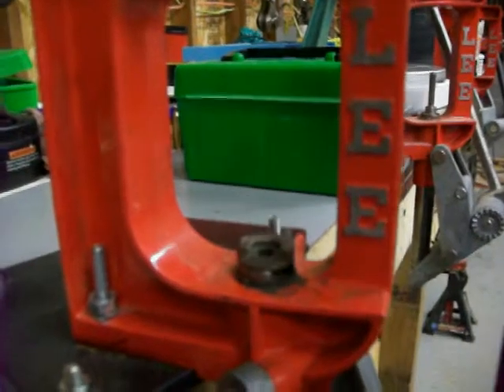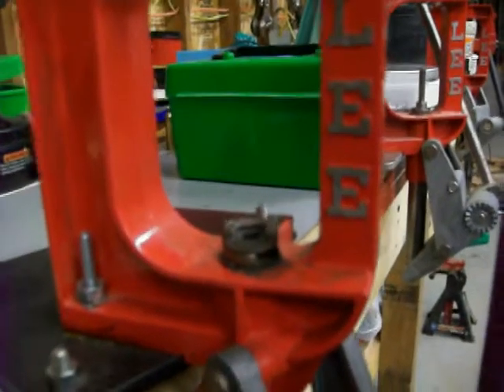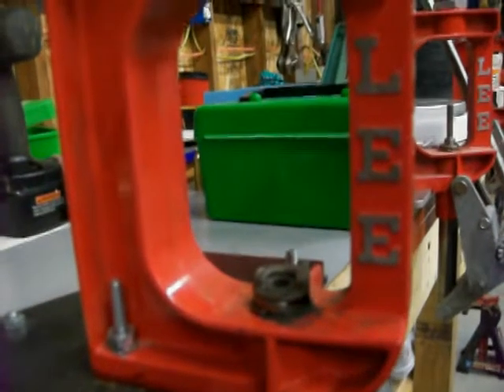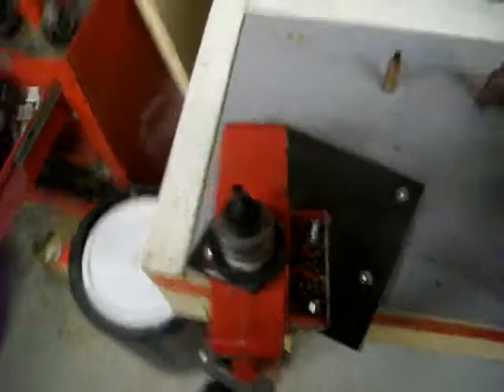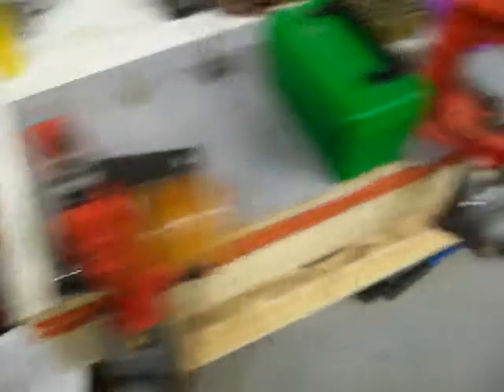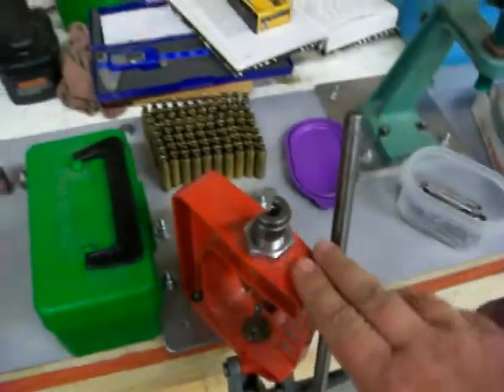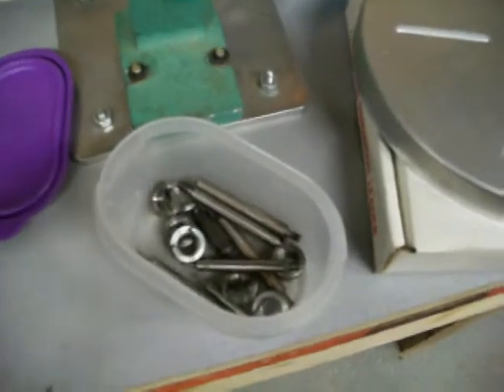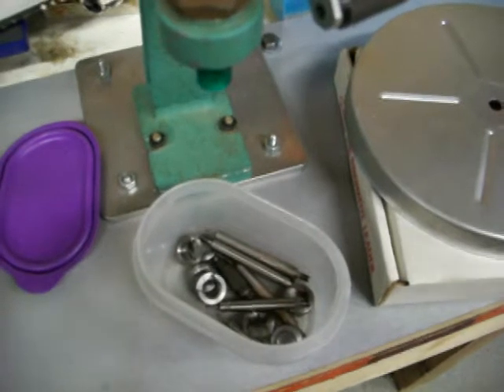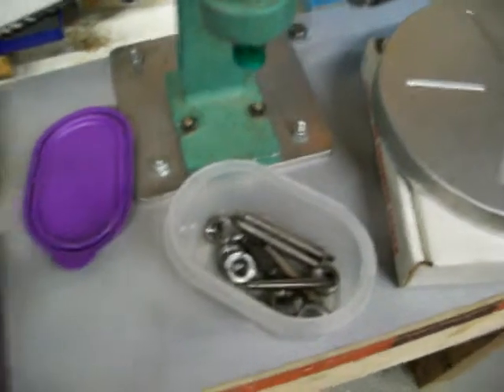I have a set of RCBS competition dies for a 22-250. Let me show you my reloading setup here. I've got the first press set up for depriming the shells and sizing everything. This next press, I'll show you in a later video, is used for priming the shells. Here's my powder dispenser. And you can see there's some length sizing tools for holding the length on the shell — I'll show you how to use them in a little bit.